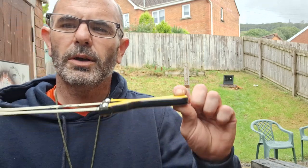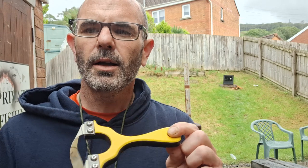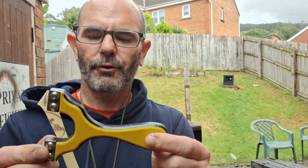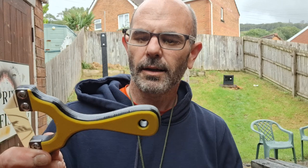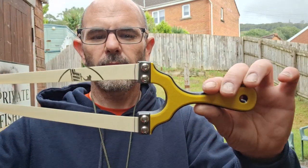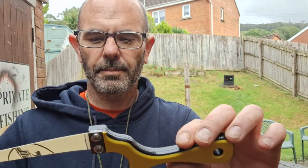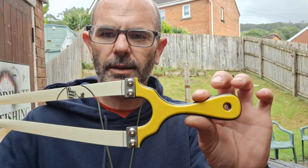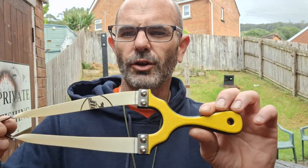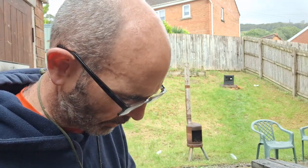Anyway, I'm not going to drag this video out. Thank you so much for getting in touch after I expressed that I didn't like the slingshot, and thank you for sending this out. I really appreciate it and I can recommend these. The finish is nice, feels nice in the hand. I haven't had any trouble with bands slipping out, so ten out of ten. I'll try and put a link in the description to the eBay shop where you can pick these up, but if you just search Leighton's Carties anywhere you should be able to find them.